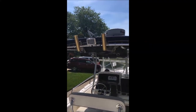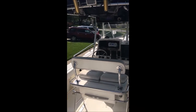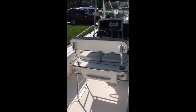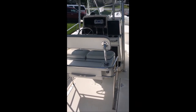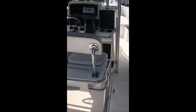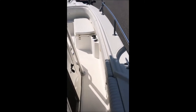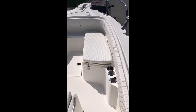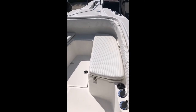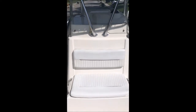We have four rod holders up on the T-top, with flood lights on the front and back of it. You have seating for the captain's chair, with three people that can sit on the back and two or three up front by the console. Walking around to the front, we have additional seating with cushions on the starboard side, port side, and right in front of the console.